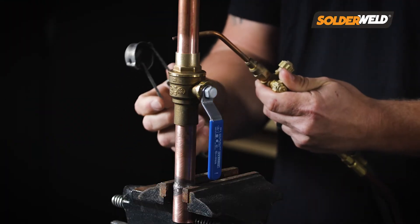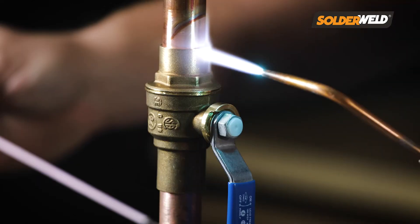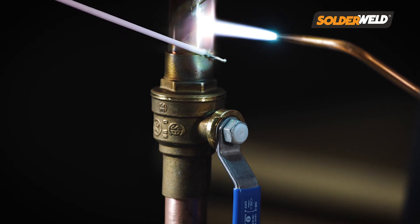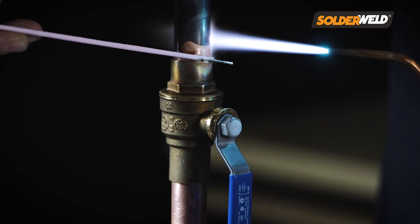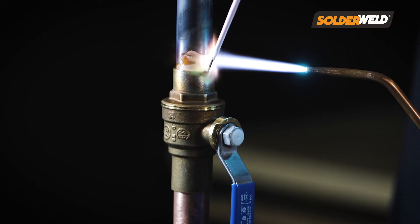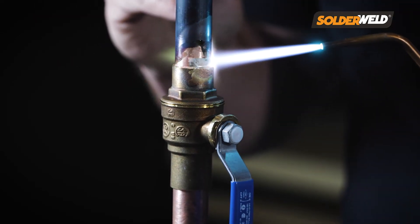With this rod, what you want to do is heat up the material like you normally would, then take the rod and apply the flux to the joint. Once you start to see the flux travel all the way around the joint, you can continue to heat it up and slowly apply the rod. The flux will take that rod material and go all the way around the joint for you, nice and smooth.